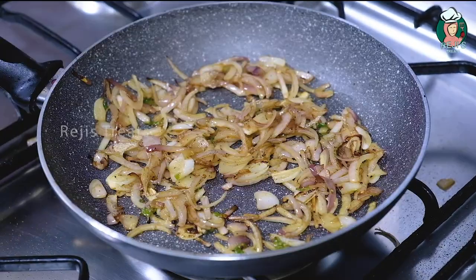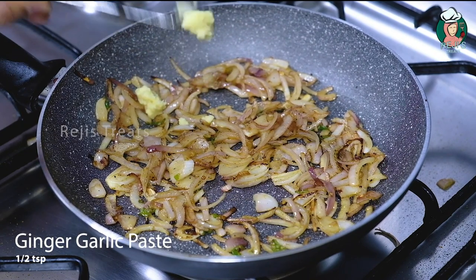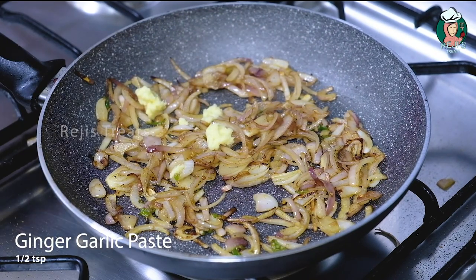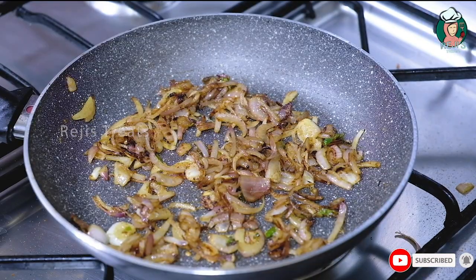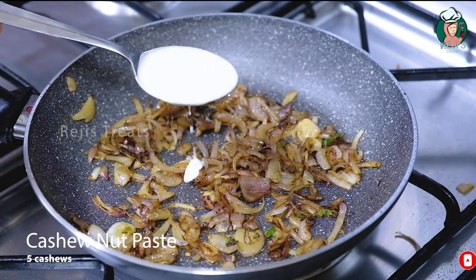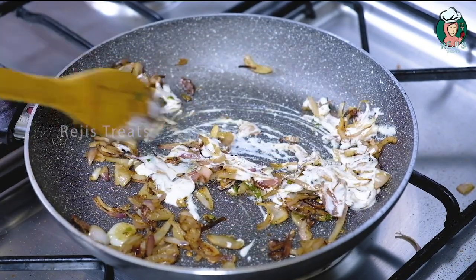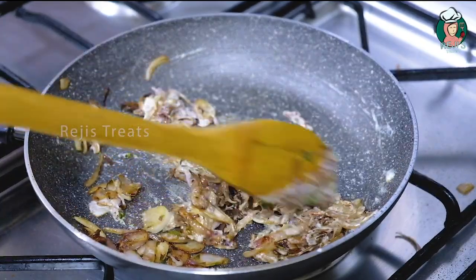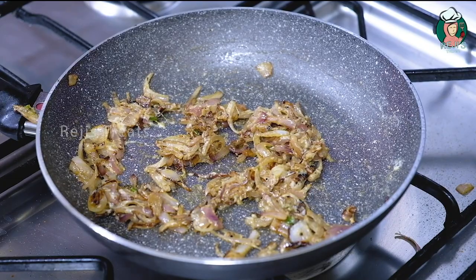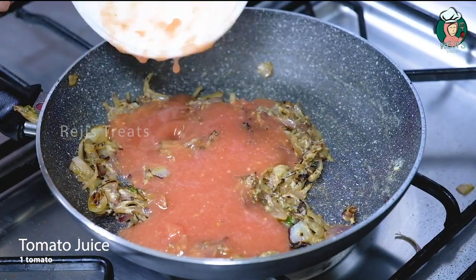1 teaspoon of olive oil. Beat it by a minute. We've got to weigh as deep as Leeds in this pan, dry it out a little bit.